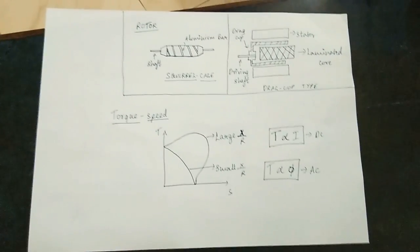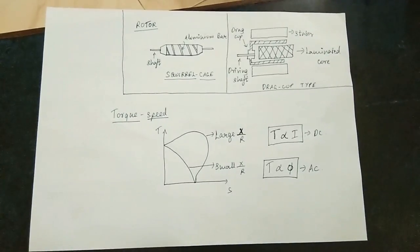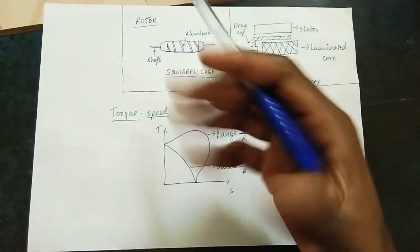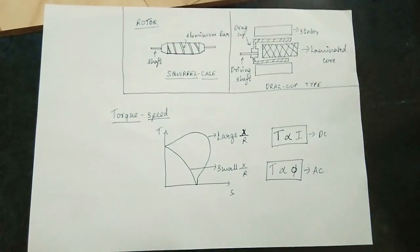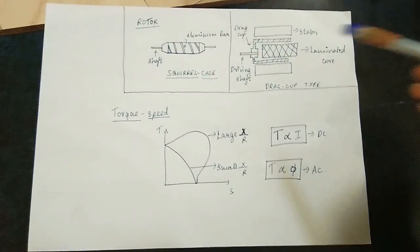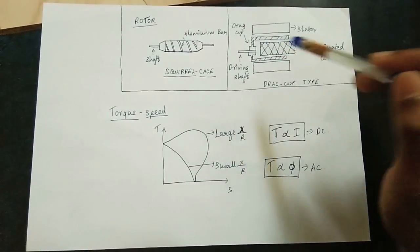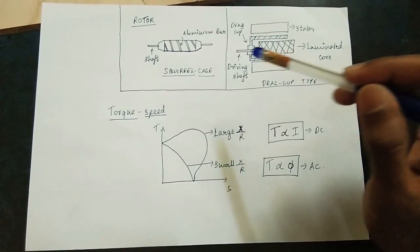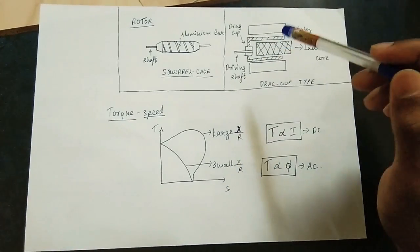There are two rotor types: a squirrel cage type and a drag cup type. The squirrel cage type is a squirrel cage induction motor made with an aluminum bar and a shaft. The drag cup type has two air gaps. This is the stator, this is the laminated core rotor, and this is the drag cup. The last part is the shaft.